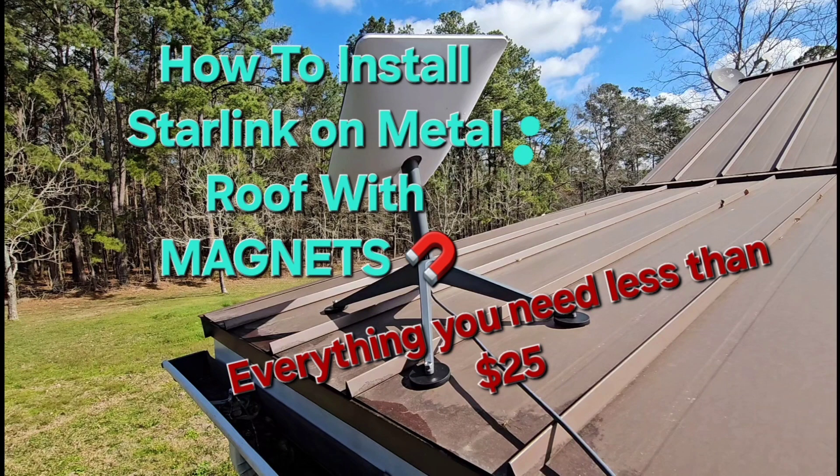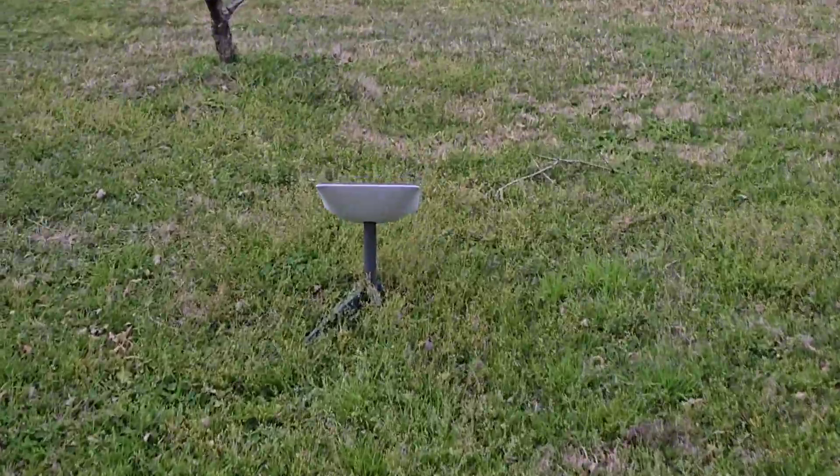Hey, what's up. This is how I installed my Starlink antenna on a metal roof with magnets for less than $25.